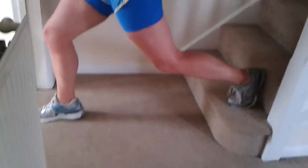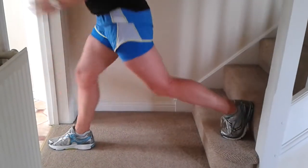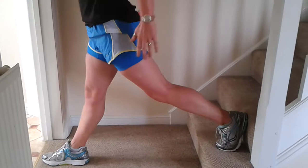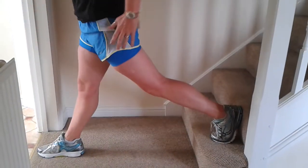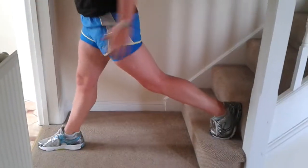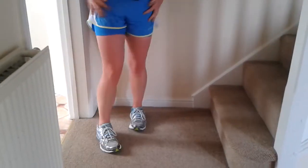Reverse lunge — leg on the step, and one, two, five, six, seven, eight, nine — one more into this, with a mountain climber for your cardio.